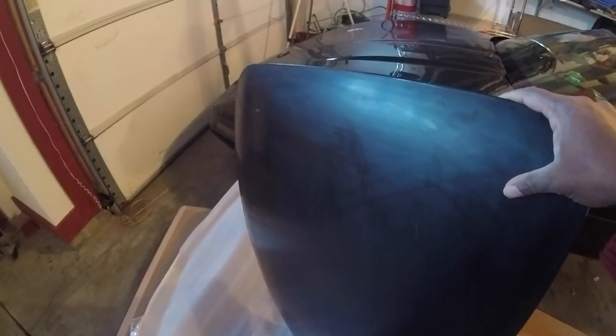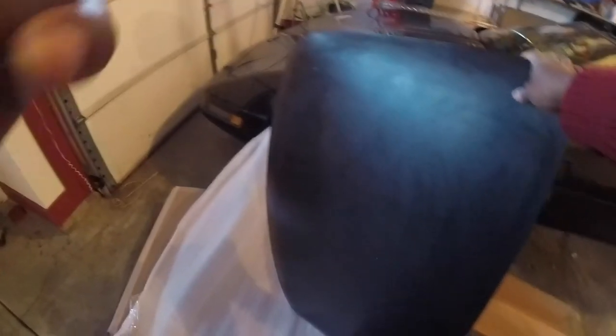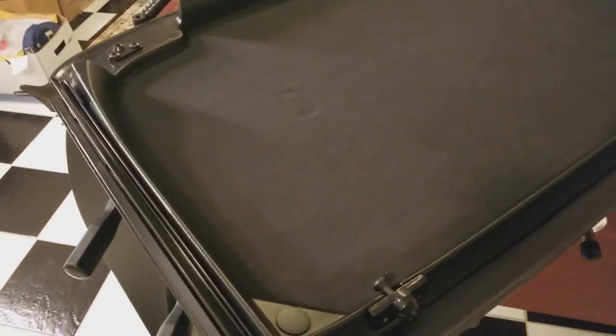There she is, my friends. We are back in business with a new Targata. As you guys can see, the new top is here.